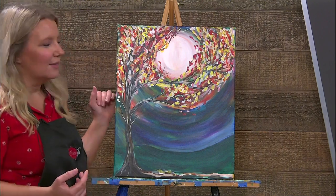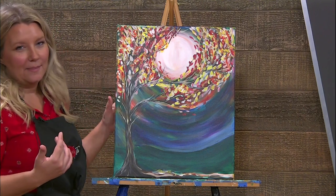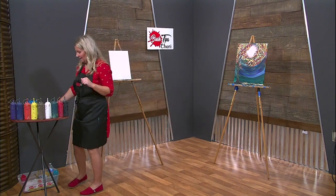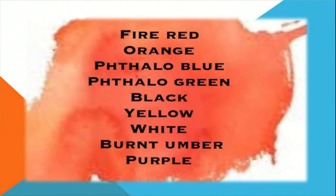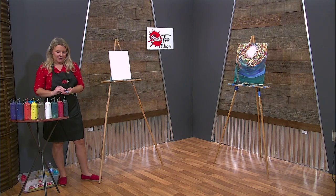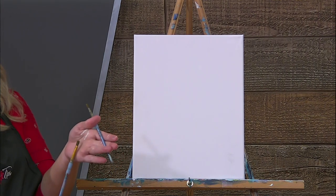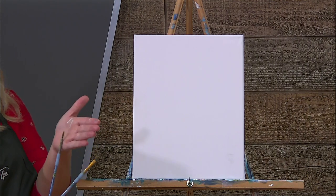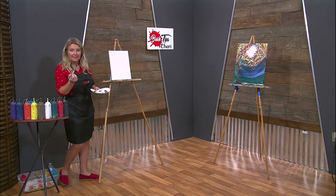First thing we're going to do is start with the background, work on the moon, then work our way out, and then we're going to build the tree up. We have lots and lots of colors today — a full palette. We have red, orange, yellow, phthalo green, phthalo blue, purple, burnt umber, black, and also white. Let's get started. We have three brushes today: our Big Daddy brush — our favorite one, he gets the job done — then a rounded one, and a small rounded one. Drop those two little guys in your cup and let's grab this Big Daddy.